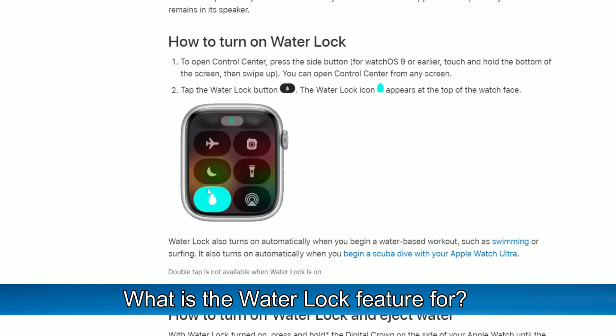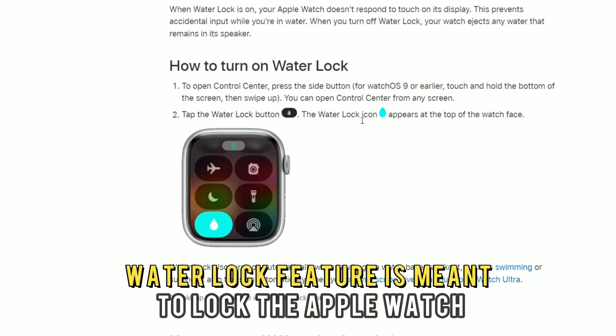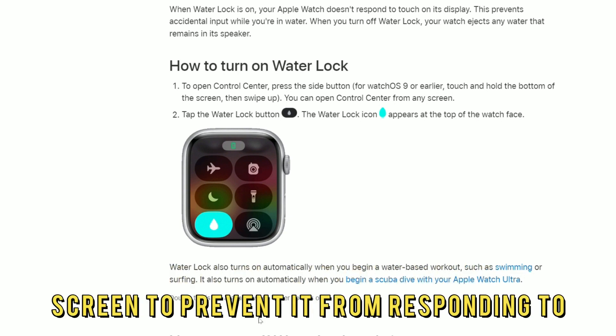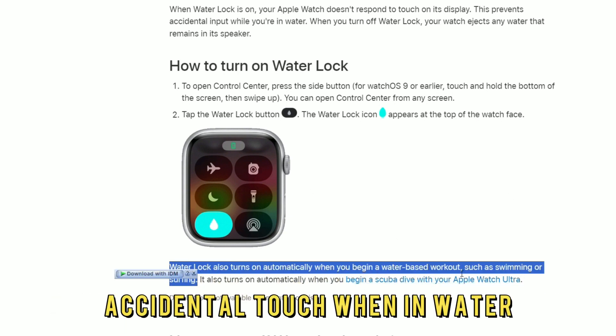What is the Water Lock feature for? The Apple Watch Water Lock feature is meant to lock the Apple Watch screen to prevent it from responding to accidental touch when in water.